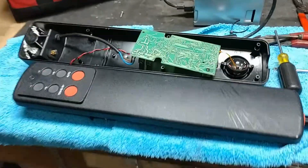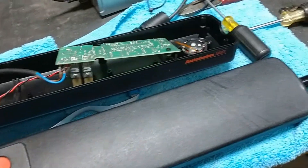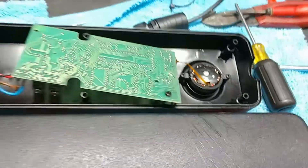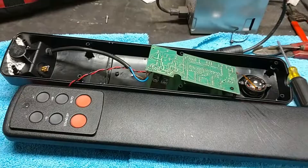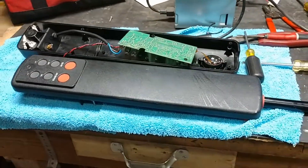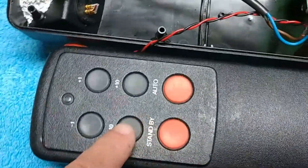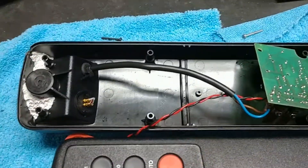This is my Raymarine 800 auto helm. I got it out this summer, or spring, and it won't go the other direction. It only goes negative. It wasn't making me very happy.